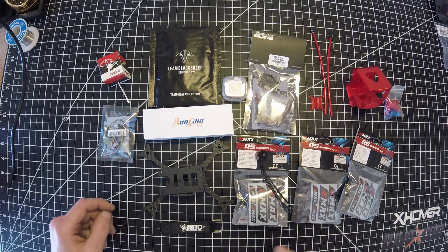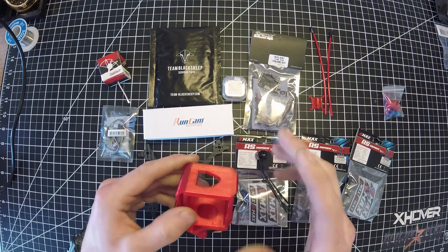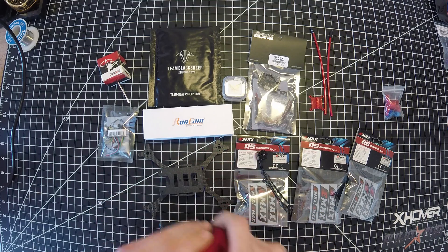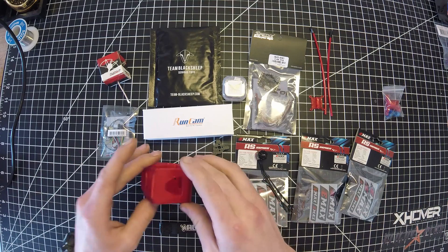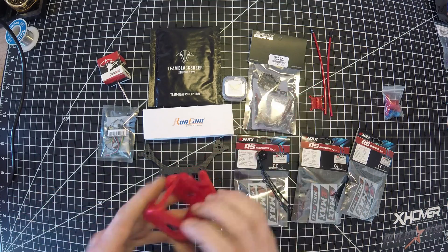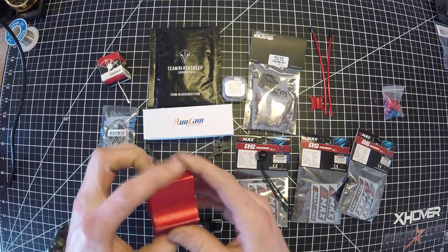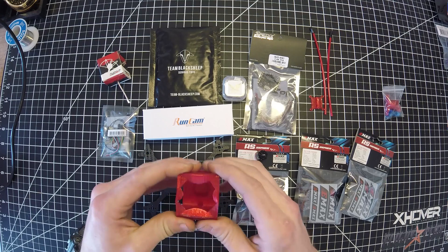I believe that is it for the components. I 3D printed a GoPro mount for this quad - it will fit on here. That's really what my intention with this build was: to see if it'll fly carrying the GoPro. If it won't, then no big deal. I wanted to try printing this on my 3D printer since I am new to 3D printing, and it came out pretty good. I've been printing for about a week now and I'm pretty happy with how it turned out.